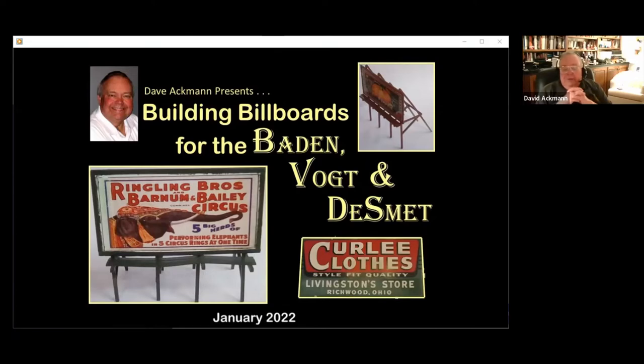As Byron said, we're going to talk about building billboards for my railroad, the Baden-Voten-Dismet. We're going to talk about how you get the artwork for these buildings, how to build assembly fixtures, and I'm going to really harp on standardizing sizes — because it's kind of like eating potato chips, building billboards. If you standardize on the sizes, creating the support structures gets a lot easier. I made assembly fixtures for standard sizes.